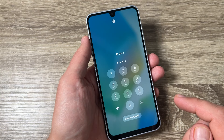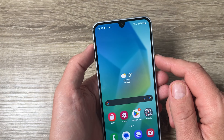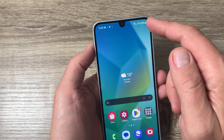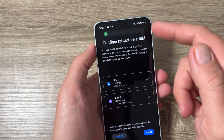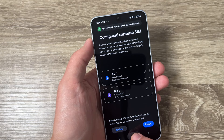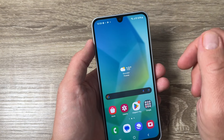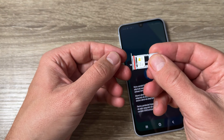Now you can see the signal indicator at the top — just one SIM is active. The other SIM is just for testing. Now, to put the memory card in, just remove SIM 2.